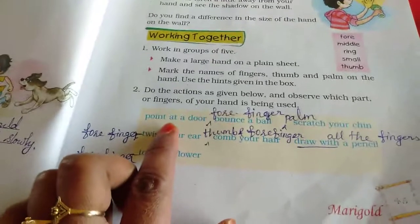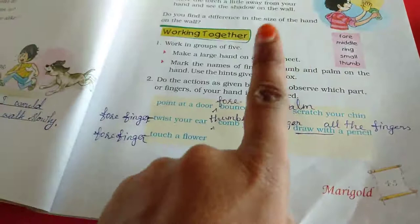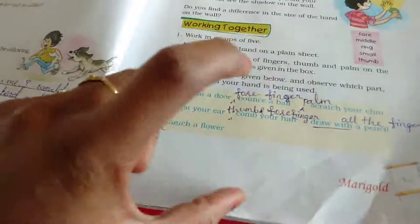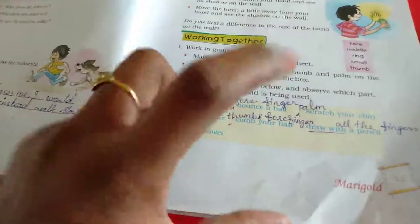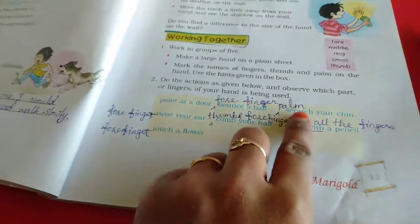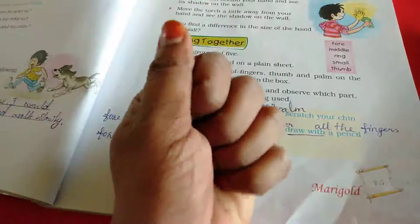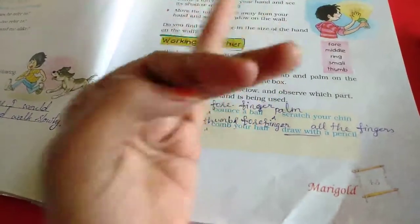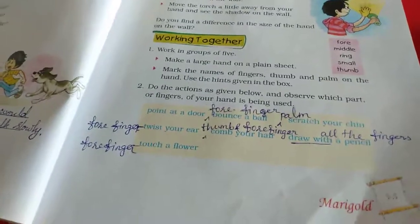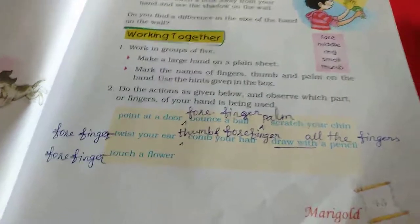Point at your door — which finger do we use? This is a pointer, so we use the forefinger. Then bounce your ball — we use the forefinger first. Then scratch your chin — 'scratch pundunna palm' — we use the full palm. Then twist your ears — 'pritchi thiru verudu' — we use the forefinger, and for that the middle finger is used.